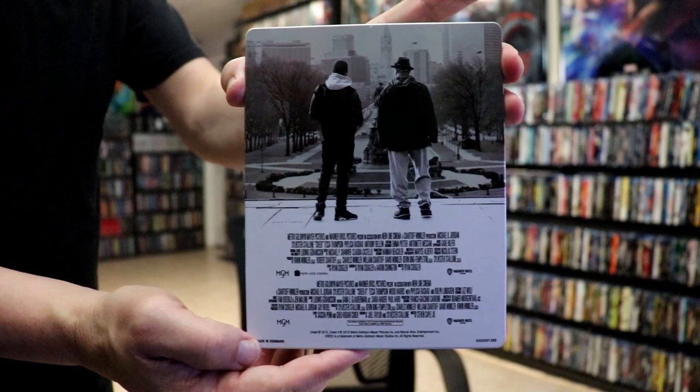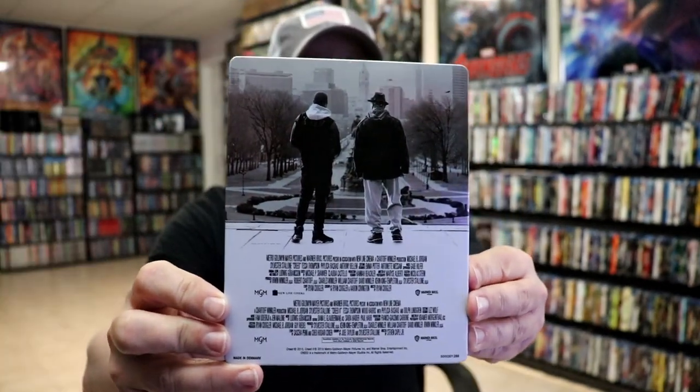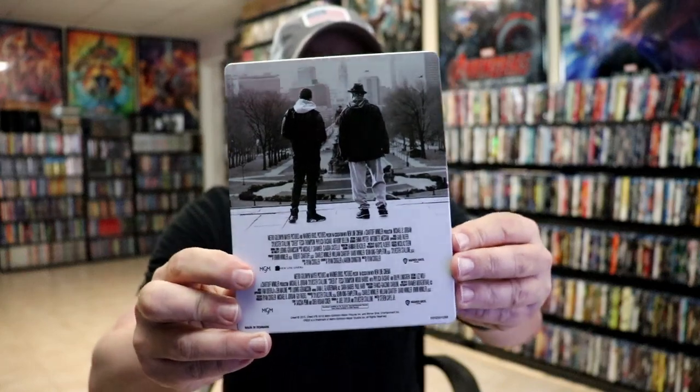And then here's the back. It is a Warner Brothers title, so of course it has all these credits at the bottom, which is disappointing, but I do like the image at the top.